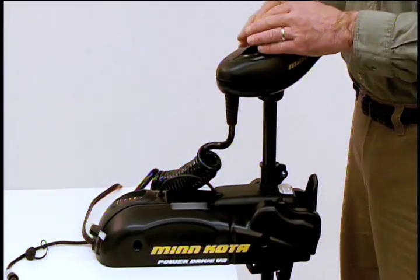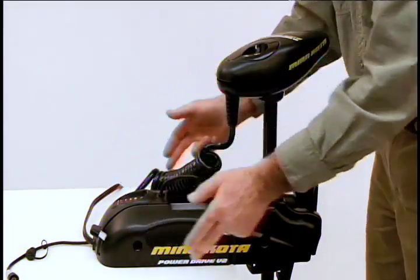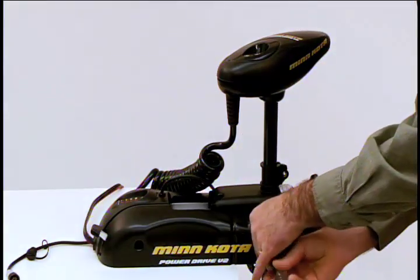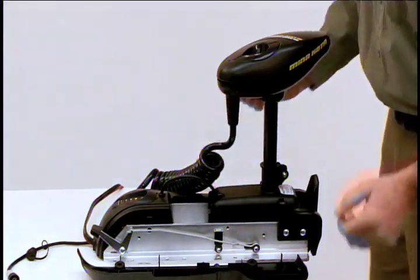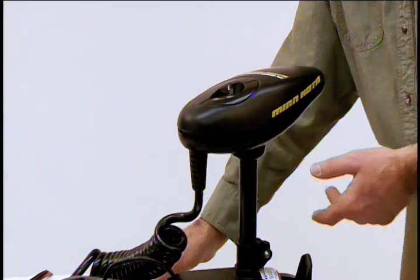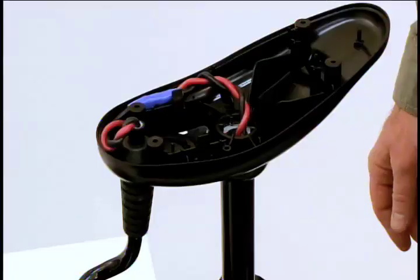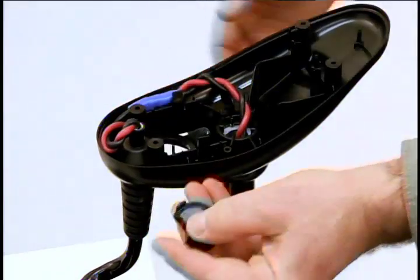We now want to remove the control box cover and side plates. There are four screws to remove the side plates. There are four screws to remove the control box cover as well. Next, we need to remove the grommet by firmly pressing down until it pops out.